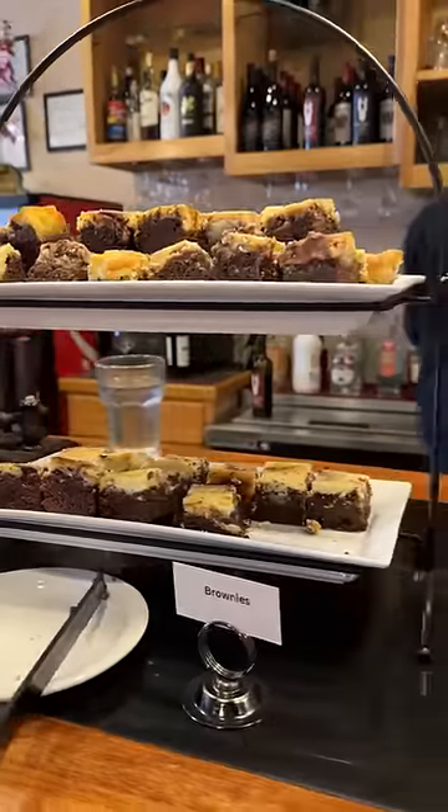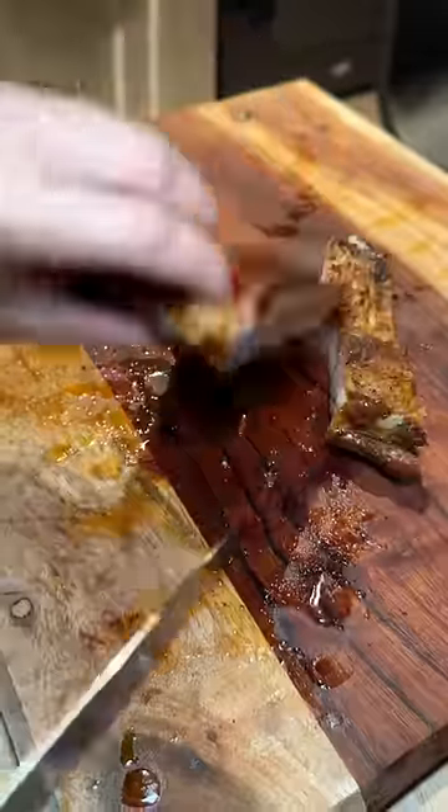At my friend's restaurant anniversary lunch, they were serving cheesecake brownies, and I brought some back home with me.